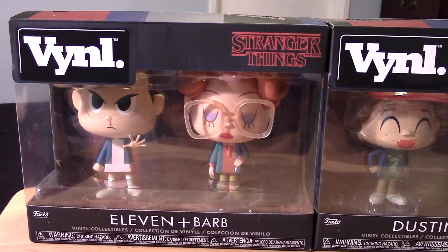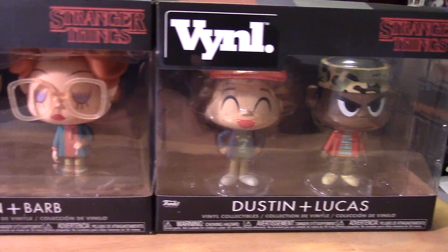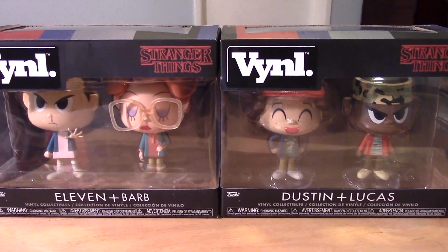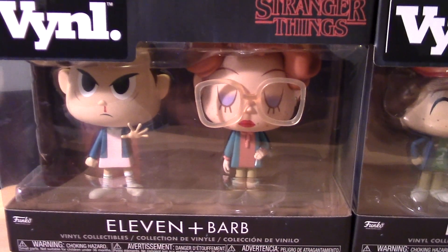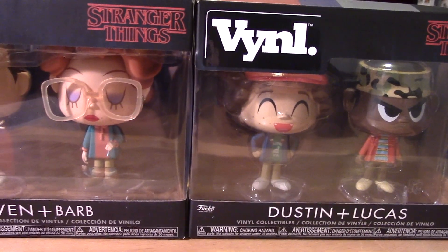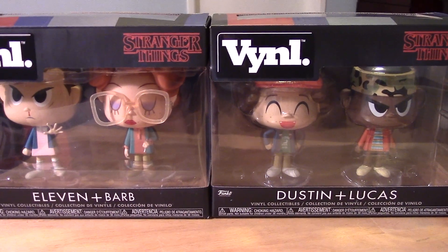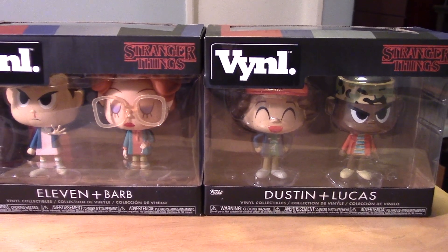This is the Stranger Things initial set of figures. We have Eleven and Barb, and Dustin and Lucas. I believe this is all that has been released so far, but hopefully there will be more. I don't understand why they would have Barb here — I don't mind having Barb, but I would think they would release more of the guys first, such as Mike or Will. So maybe they're coming up in an upcoming set. Those two guys are going to be packed together, hopefully. But for now, we have these four.